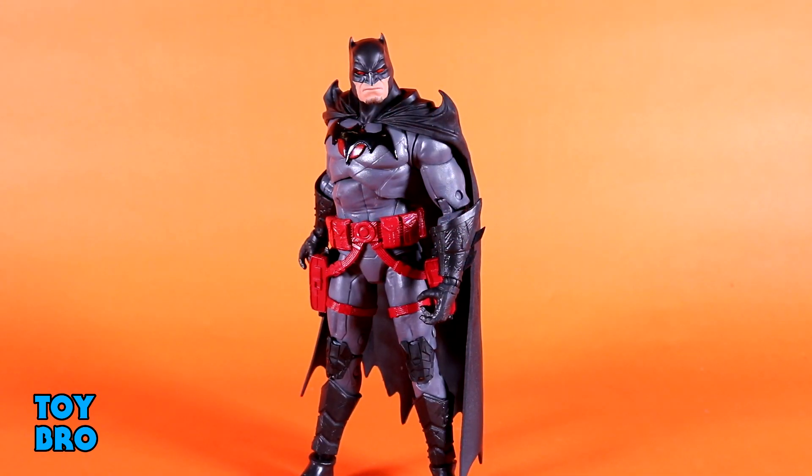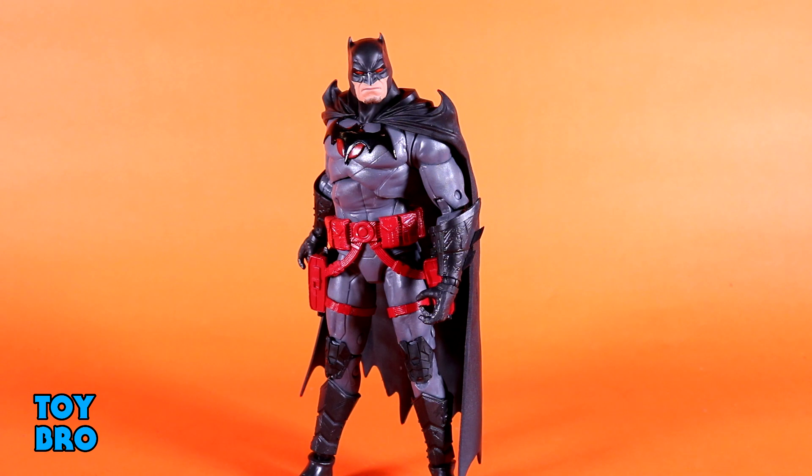Here he is out of the package — our Flashpoint Batman from McFarlane. This guy is all about the looks for me when it comes to the overall figure, because there's something about this particular look for Batman. I know that it's not THE Batman; it's not Bruce Wayne. But it is an interesting-looking figure — a nice, slightly beefier Batman, especially compared to the standard Batman from the first wave of the McFarlane line. There's a lot of cool stuff going on here. It's a very standard figure as far as articulation goes — no new ground has been broken — but he is a pretty solid figure. Let's see what he can do.